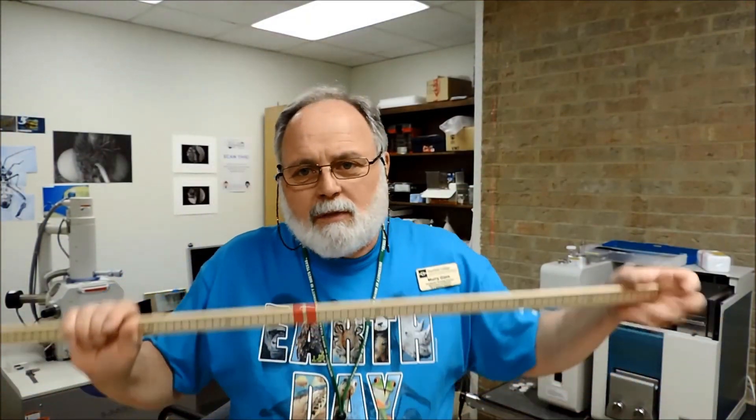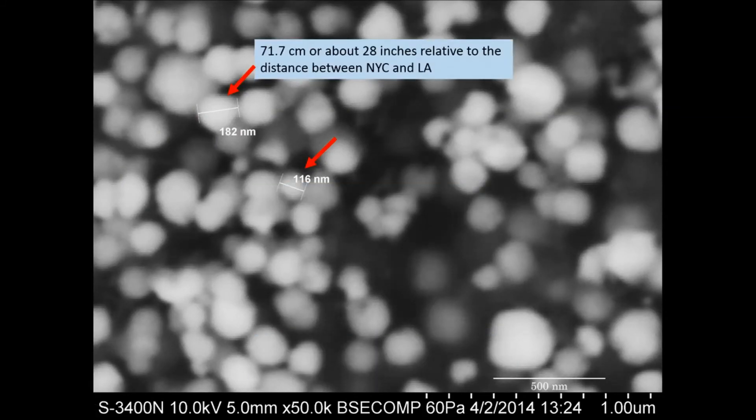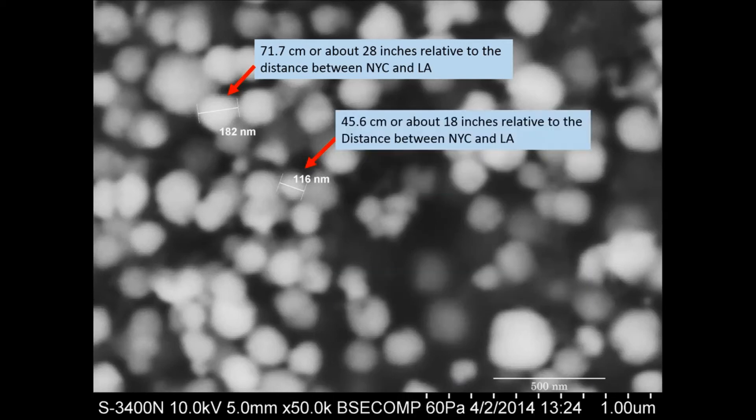So let's assume we're using the entire distance from Los Angeles, California to New York City. If we took that distance and divided it into a billion parts, one of those parts would be about 4 millimeters — the distance between those two tape lines right there. That is one billionth of the distance from Los Angeles to New York City. Going back to our 50,000 times magnification, that 182 nanometer blob of ink — if the meter were the distance from New York to Los Angeles — would be the equivalent of 28 inches across. And the other blob would be the equivalent of 18 inches across.